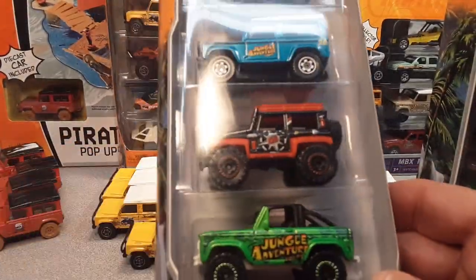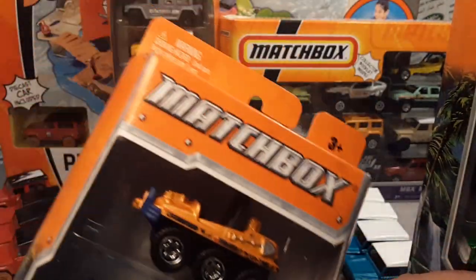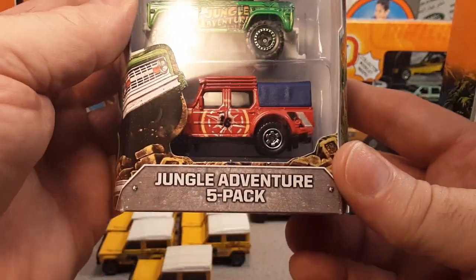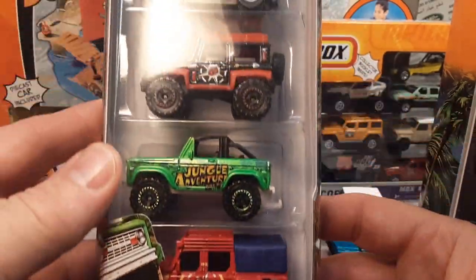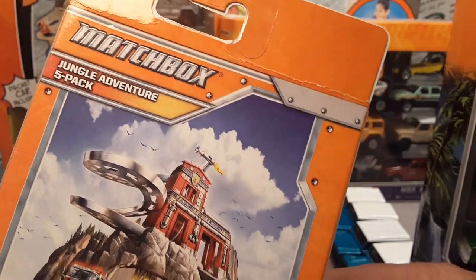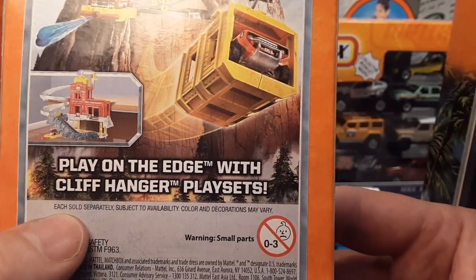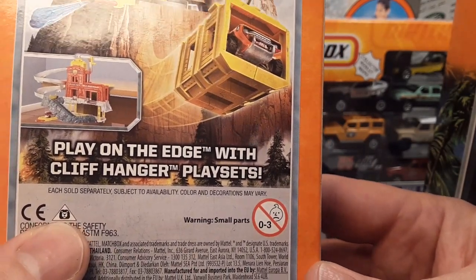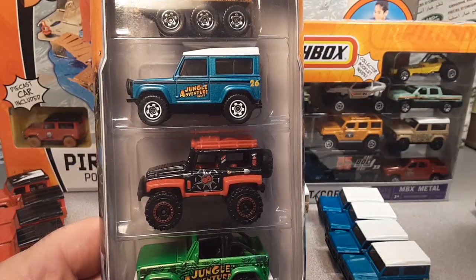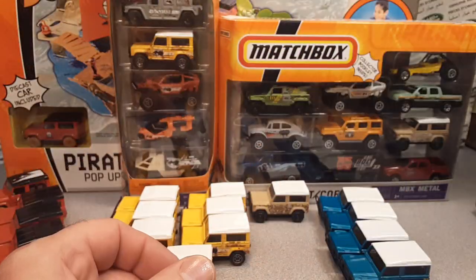So I have four of those loose and I have two of the gift packs. This is so close — let me show you. So once again, a five-pack — jungle adventure five-pack, second from the top. They started naming stuff finally. Here is the back — very, very interesting. Play on the edge with Cliffhanger play set. Wow. And that came out in 2012. Like I say, I got two of those and four loose.